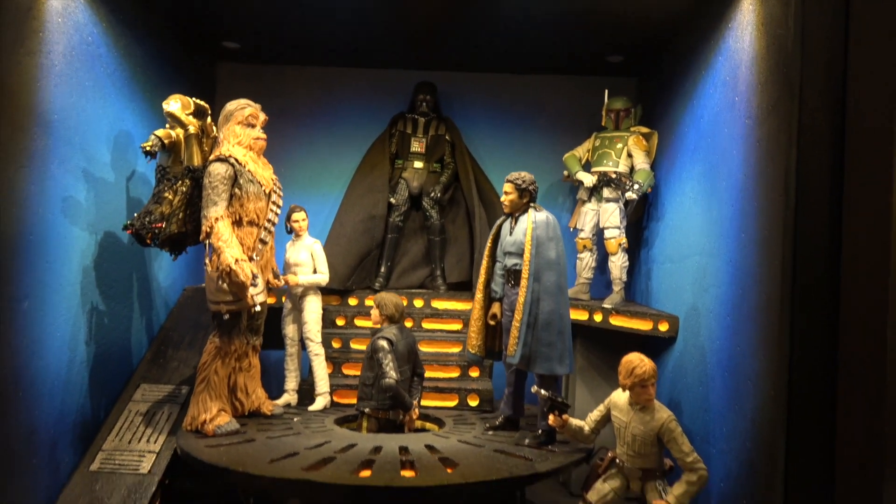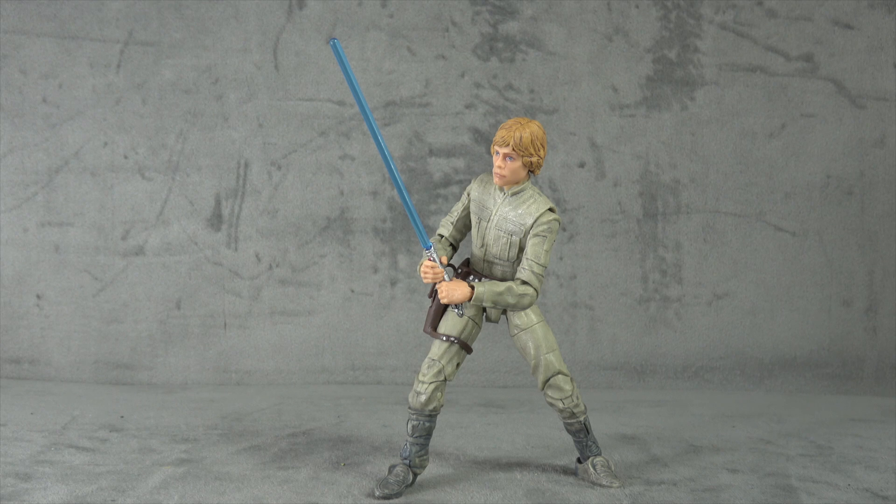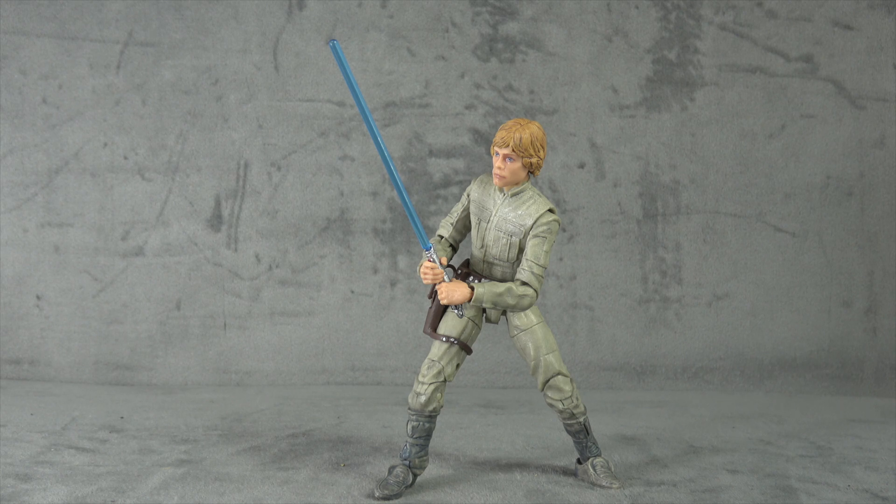Final thoughts — starting with the negatives: the only thing updated here is really the paint, and the paint's not done extremely well. It's not bad, but we've seen it done better. Something is awry in the face — whether it's the paint or the sculpt is hard to tell. With that being the only new update, it comes down to whether you like the paint job enough to pick up the figure again. The lightsaber hilt-to-blade connection is not great and is becoming a consistent issue — you can almost set your watch to it. I would also prefer more hand options, especially with the repackaging of a figure.